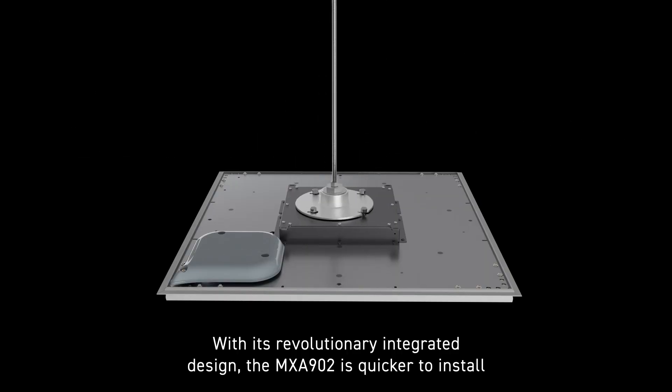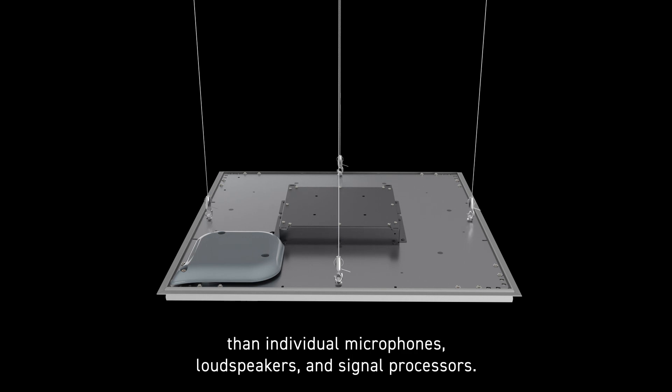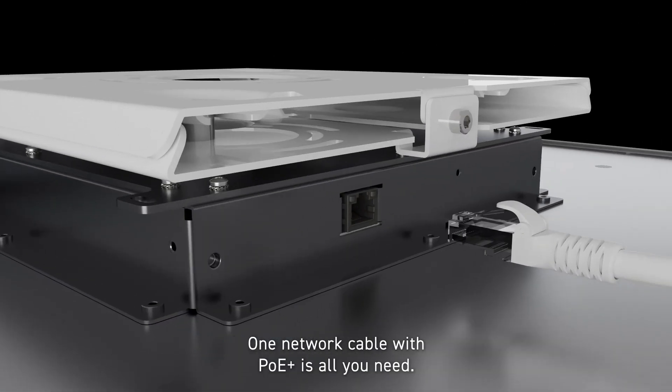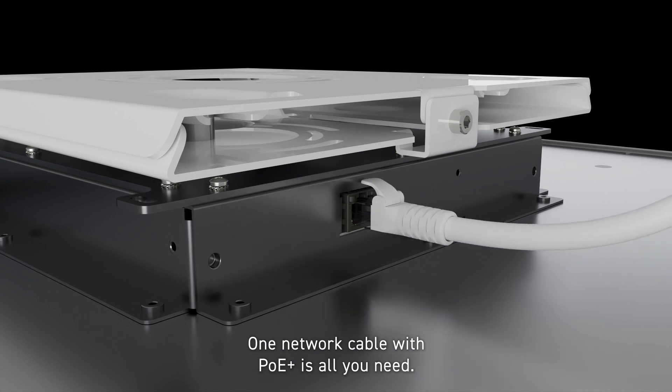With its revolutionary integrated design, the MXA902 is quicker to install than individual microphones, loudspeakers and signal processors. One network cable with PoE Plus is all you need.